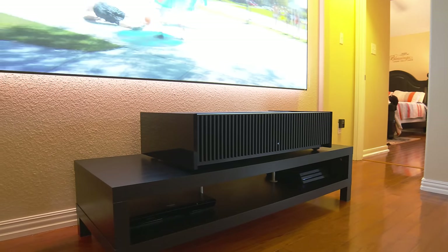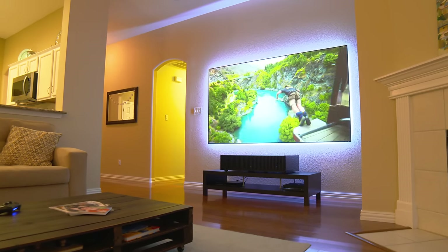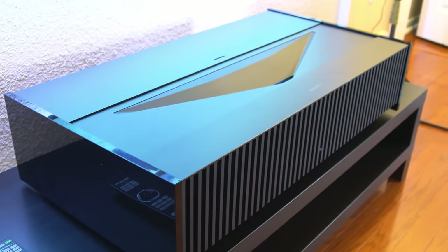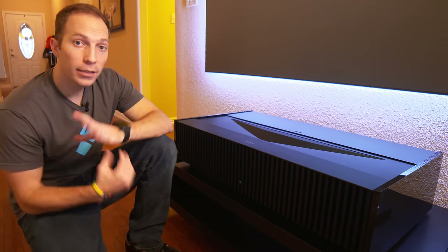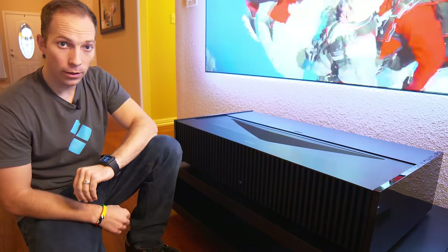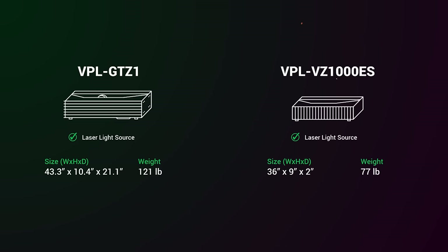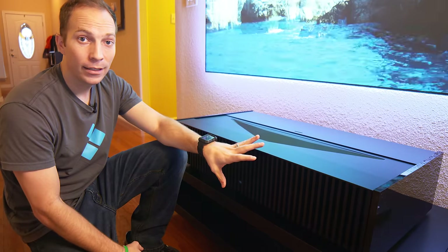This is the VPL VZ1000ES. Like the GTZ1, this projector has a laser light source, and that means you've got 20,000 hours of use, which is basically forever. What's different than the GTZ1 though is that this is 30% smaller and it's 25% brighter. This guy is a monster.